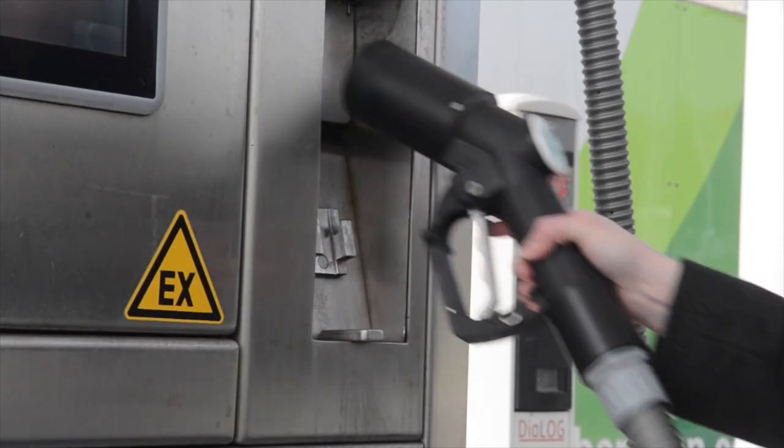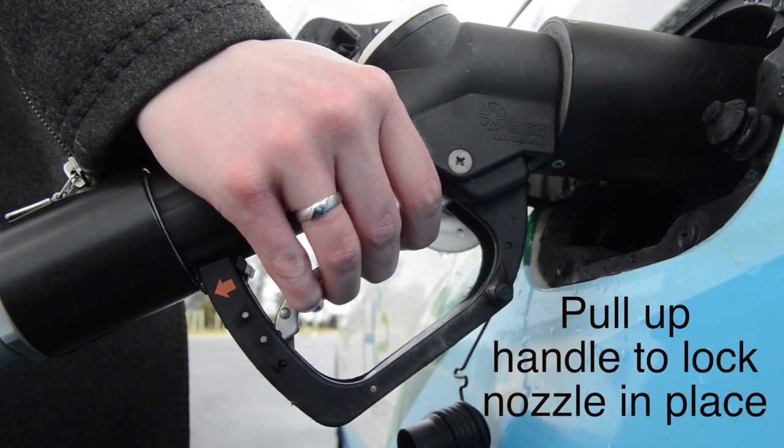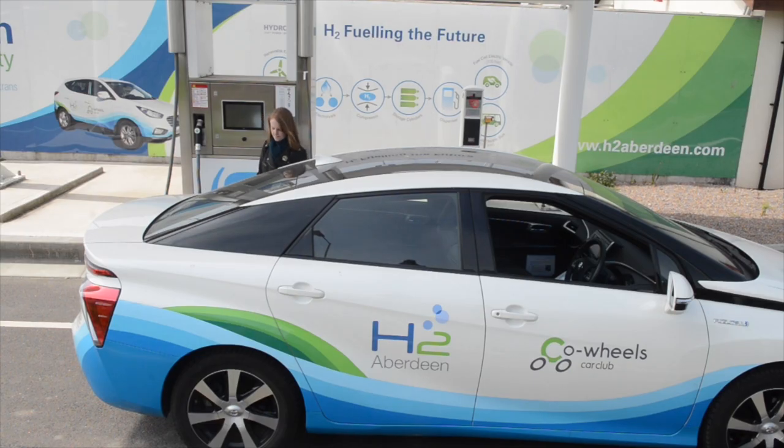Once you have chosen the correct nozzle, push it straight on until it clicks. Make sure to lock the nozzle in its position by pulling up the handle. With the nozzle locked in position, you are now ready to start refueling.